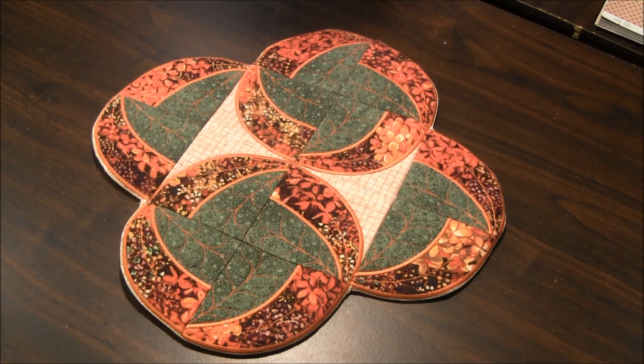Hi, this is NeedlePointers.com. I'm here to share a project I finished recently.